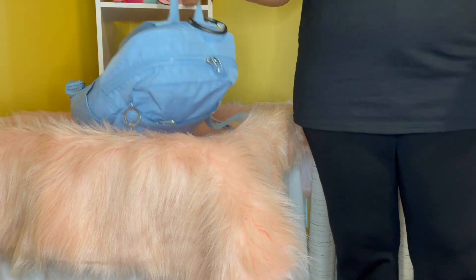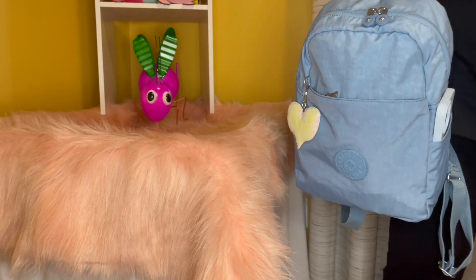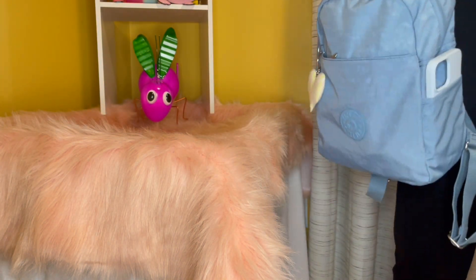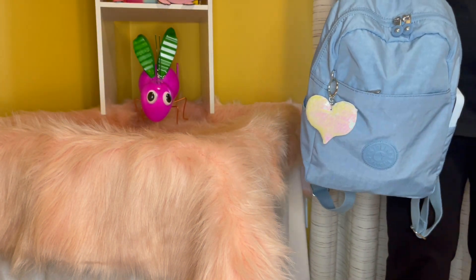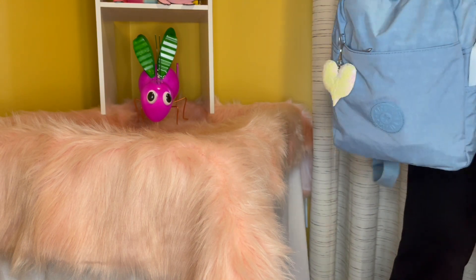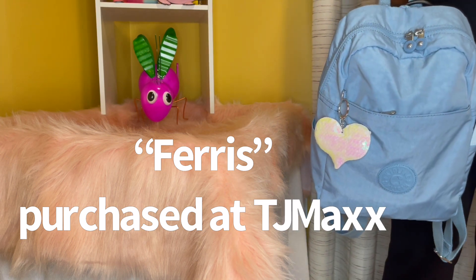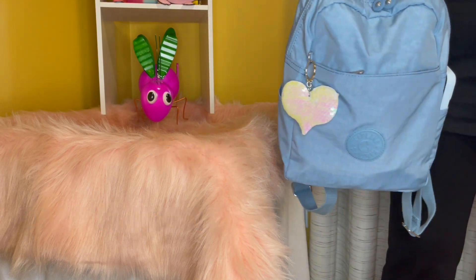All right, you guys, here is my bag of the week. This is a Kipling. This is a Kipling backpack. It's called the Ferris backpack in the color mist blue.